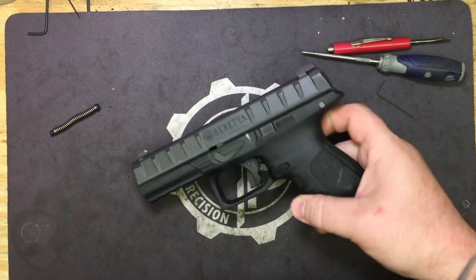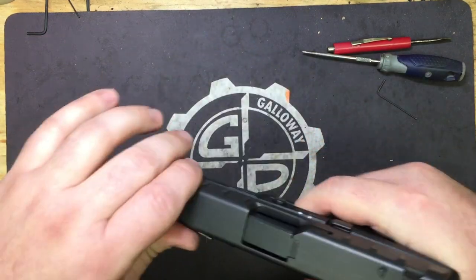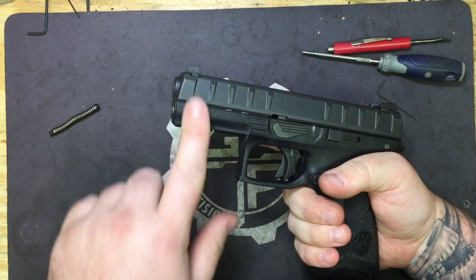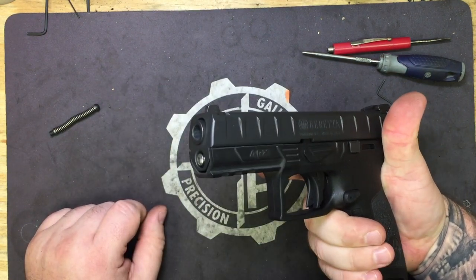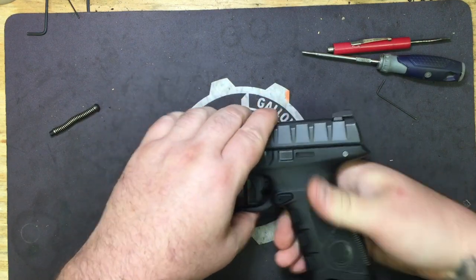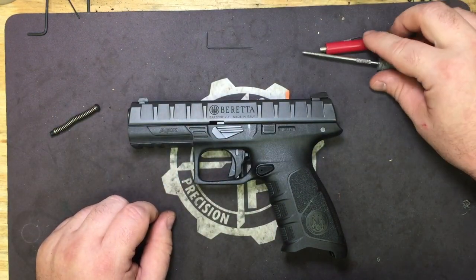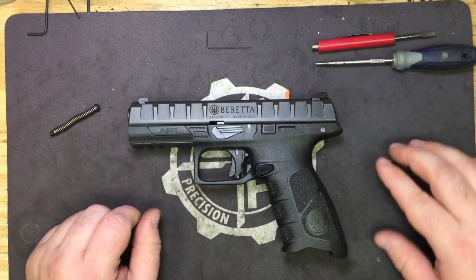It makes a huge difference, guys. I mean, this is already a great pistol — very flat shooter, very low bore height. It's a very impressive pistol. I like it a lot. It may end up becoming part of the collection in the future.